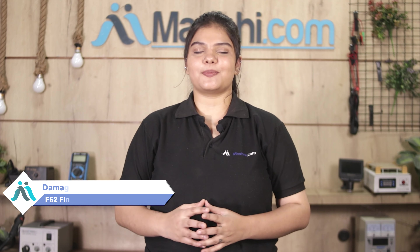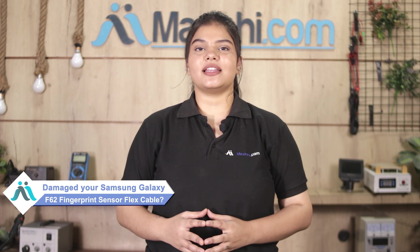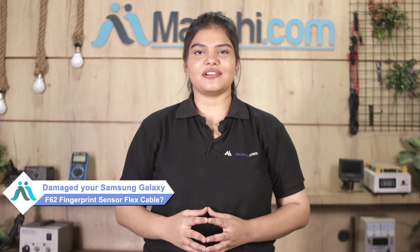Hi friends, this is Lucky from Maxp.com. The Samsung Galaxy F62 fingerprint sensor flex cable is damaged and you are worried about the cost of repairing your smartphone.